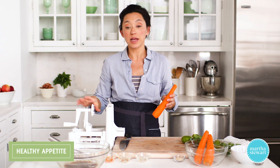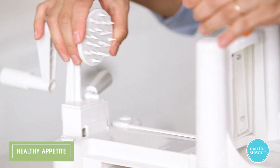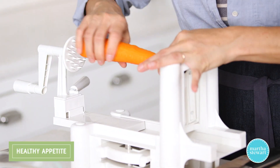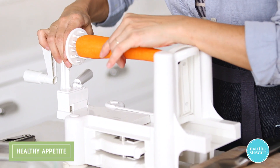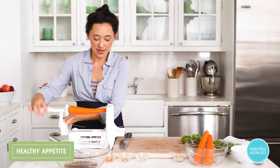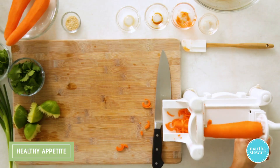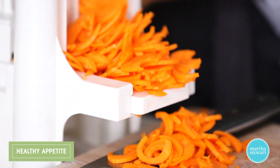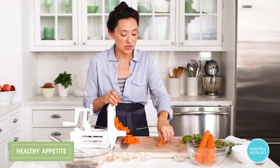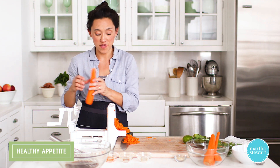I'm using a spiralizer here — a really super easy tool if you like vegetable noodles like zucchini, carrots, or squash. You just put one end of the vegetable at this end, secure it back here, and turn. When you get to the end, definitely save these little center parts of the carrot — they're great for going into stocks, soups, or you can chop them up and stir-fry them.